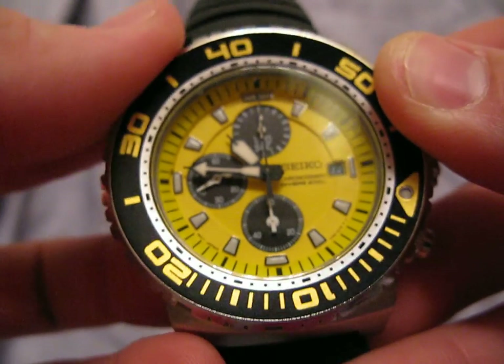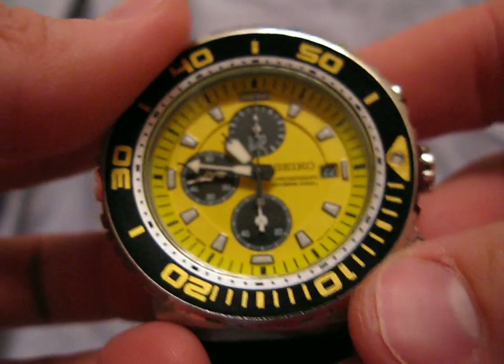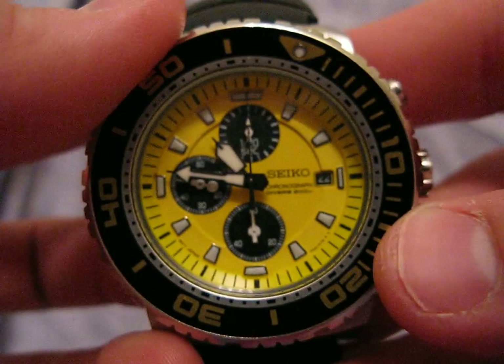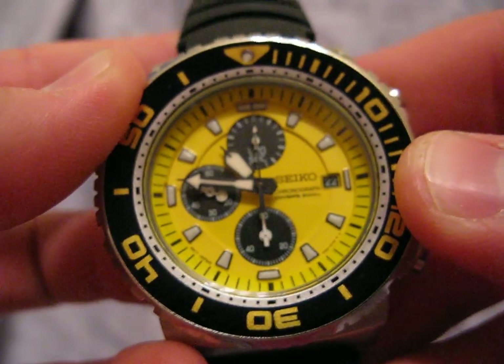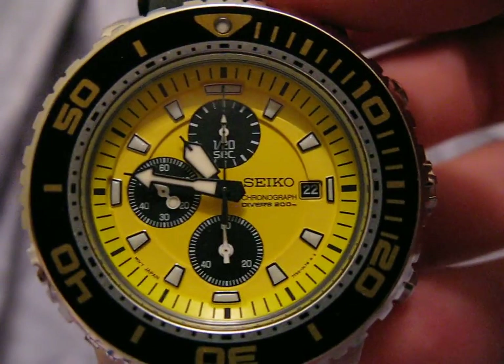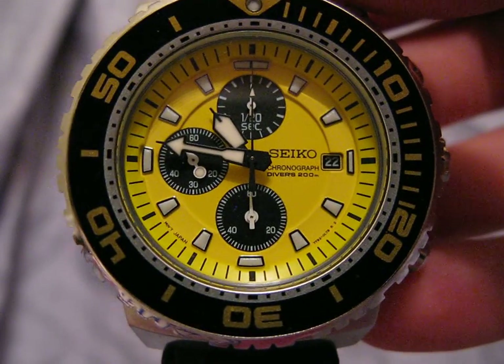This watch runs the Seiko 7T92 chronograph movement. It's been extremely accurate for me — I've had this watch for about four months and I don't think it's even lost a second up against my atomic clock. It's just been a phenomenal watch.